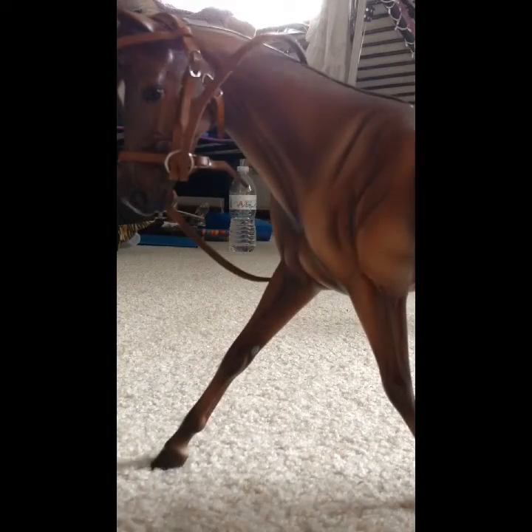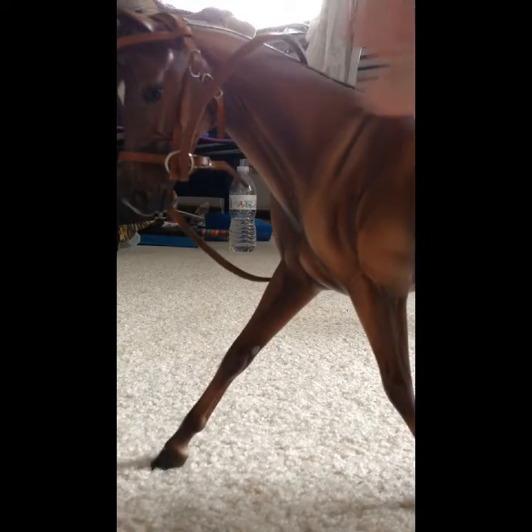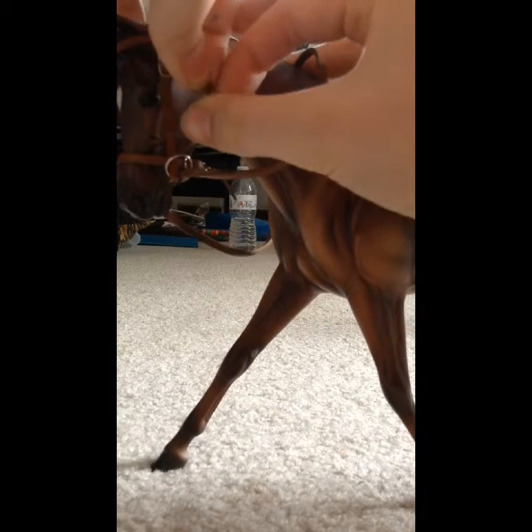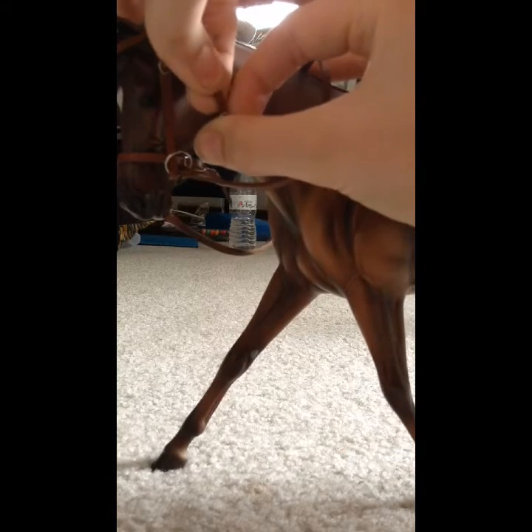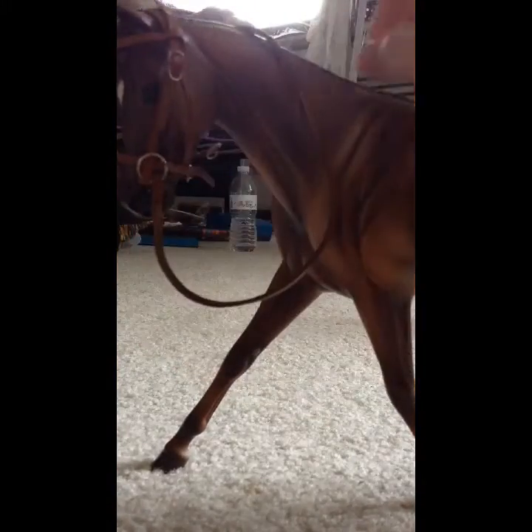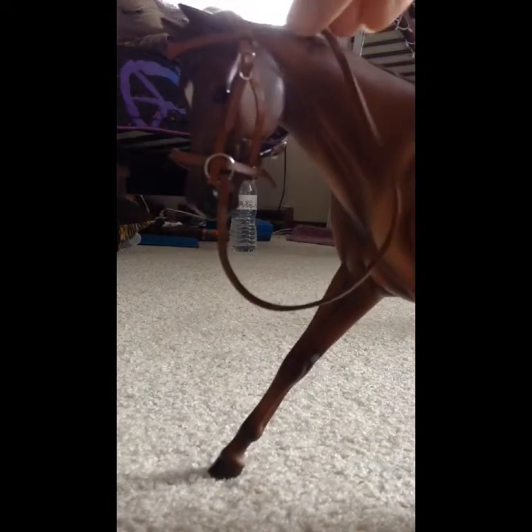Alright, so hopefully you guys can see this — I pretty much just stood it up by a cup that was in my room. So all you have to do is take off this little band around here, around the throat latch. That thing pops off. And then there's one underneath the muzzle, or the nose. That one just kind of slides off. You've got to be very careful — since this is briar-made, they are very fragile and they will break any second. So I got them unhooked.